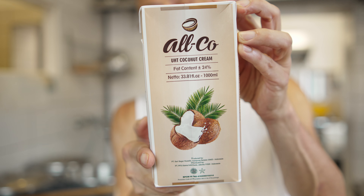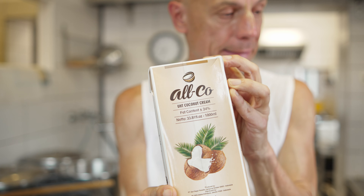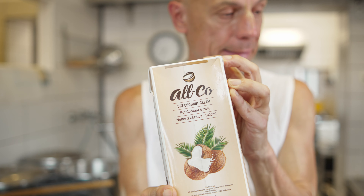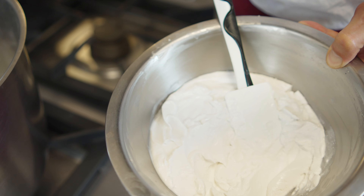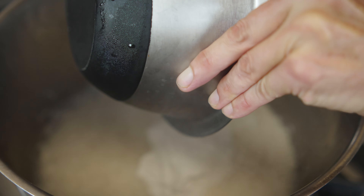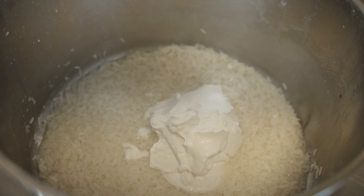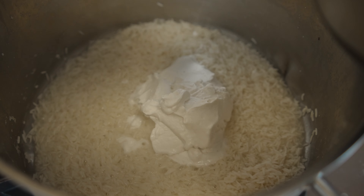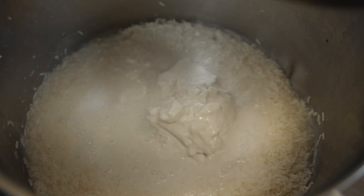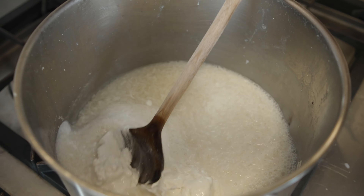I will show you the green rice. We will take it from the store. We put it in the water, and we will put it in the water carefully.